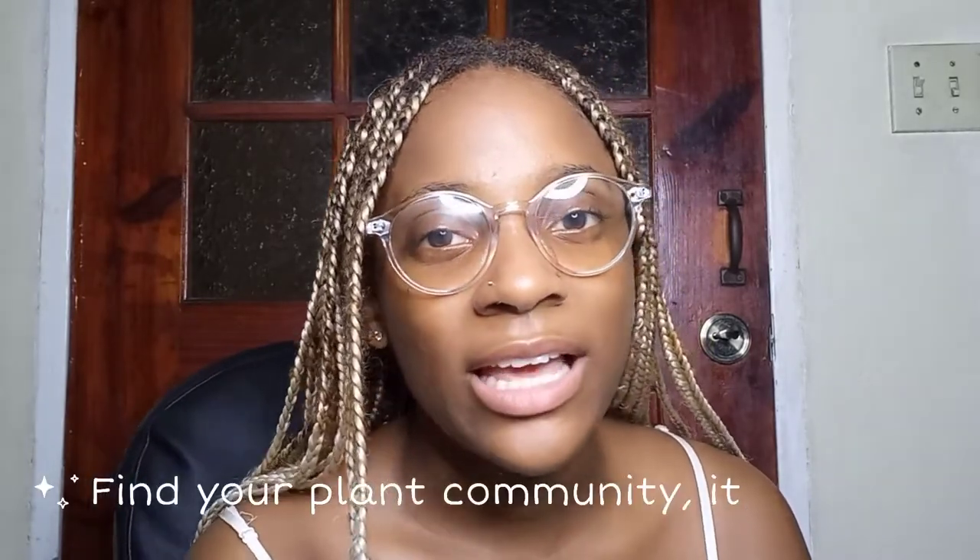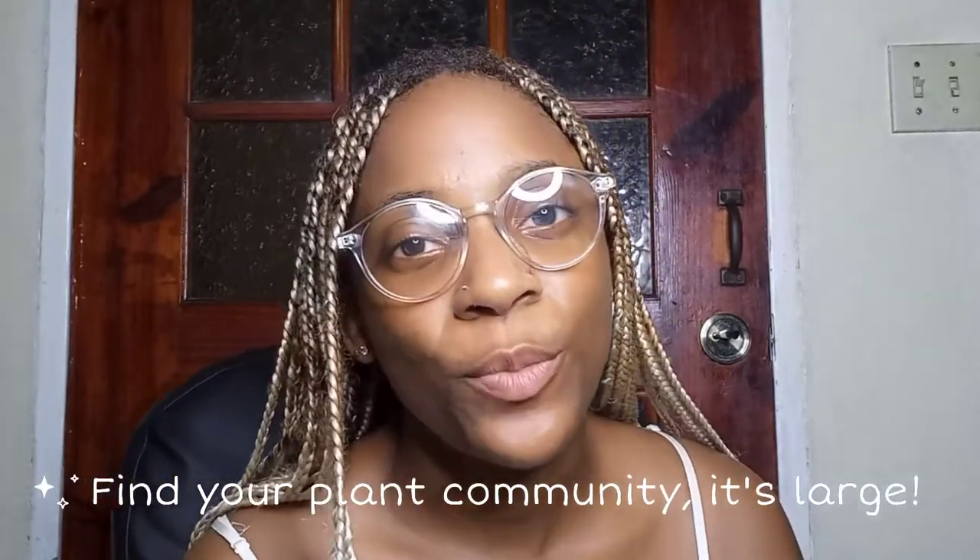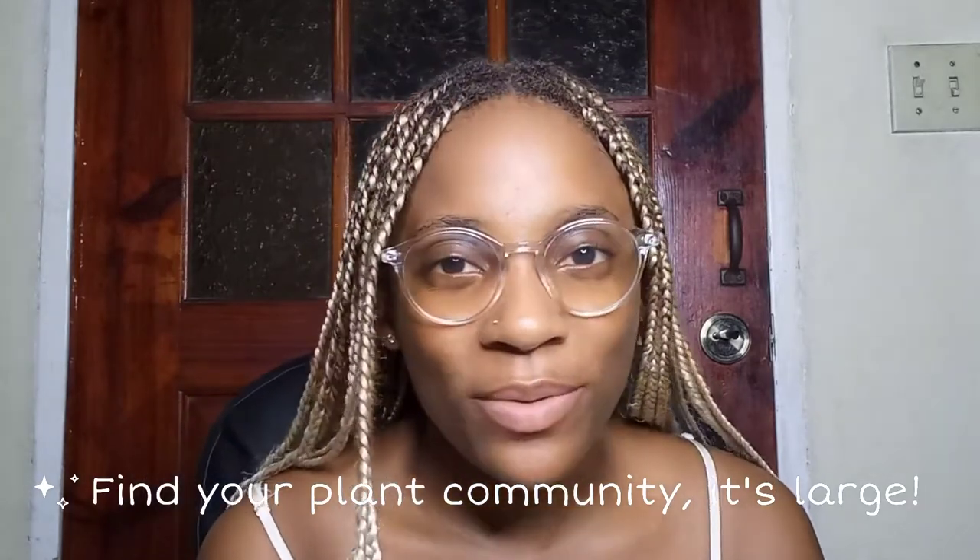The last lesson I'll share is that not everybody will get it — plant parenting. People are going to think you're weird. When you're just starting, you really have to be committed to what you're doing and genuinely like it. Just know that a lot of people won't get your journey, or the love that you have for your plants, or the bond that you have with your plants — because it's real. There are other people who know what it feels like to have a relationship with your plants.